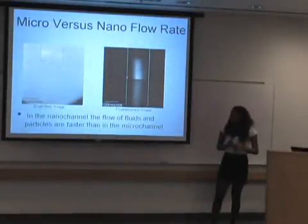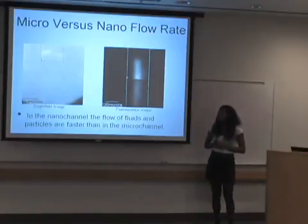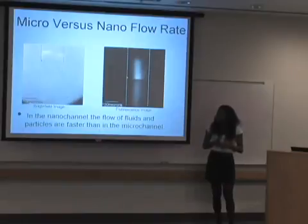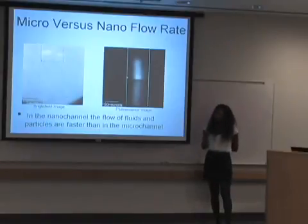The first thing I looked at when trying to understand more about nanofluidics was the flow rate of fluids in the nanochannel. As one would assume, the flow in the nanochannel was faster than the flow in the microchannel. Right here is a bright-field image of the view of the channel that I used, and here is the fluorescence image of the channel with particles going through it.